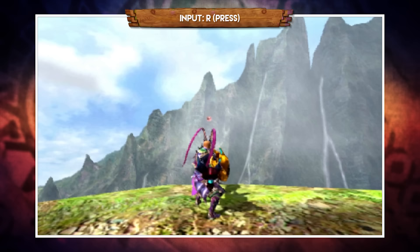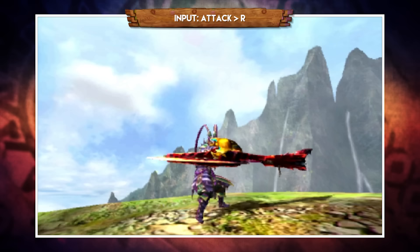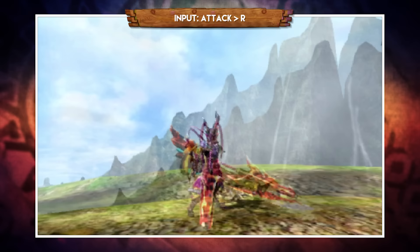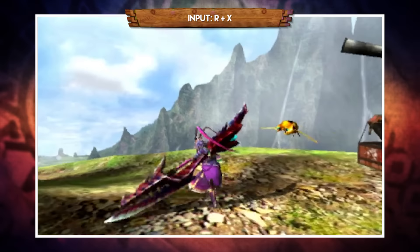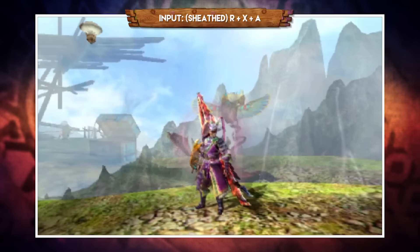Pressing R fires a pheromone bullet which, if attached to a monster, acts as a homing beacon for your Kinsect. Holding down R brings up an aiming reticle to aim manually. Pressing R after any hit strikes the monster with the back of your staff, dealing impact damage instead of cutting damage, and also leaves a pheromone mark. Pressing R and X together sends your Kinsect out. Get into the habit of facing the monster and throwing out your Kinsect, as this is your fastest way to gain the triple buff.